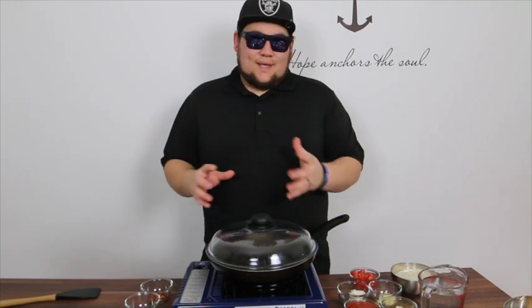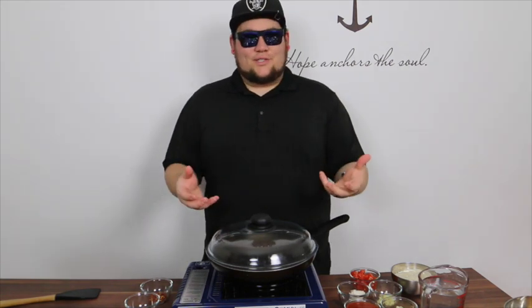There are different ways to make this. This is the way I make it, this is the way my family makes it. I think it tastes good. Lots of people have told me it tastes good, so I'm going to show you how to make it today.